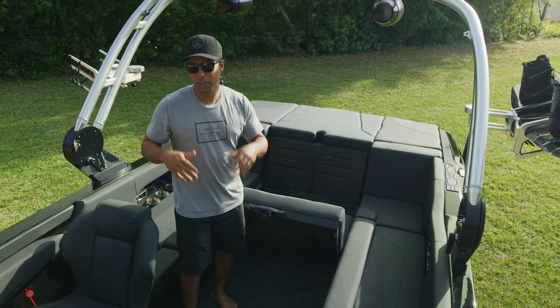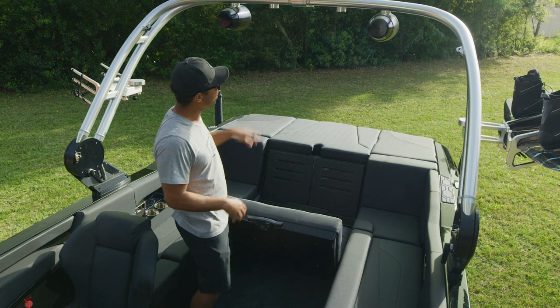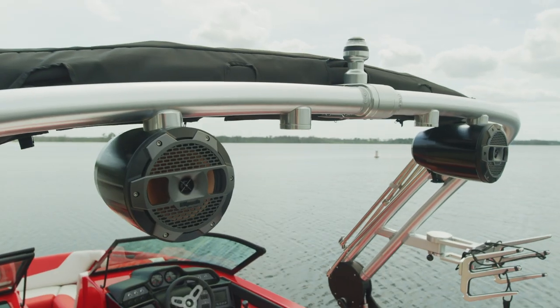Lastly, you've got Klipsch audio as an option in the boat. You've got a subwoofer, cockpit speakers, and here we have two tower speakers, but you've got the ability to throw four up there.